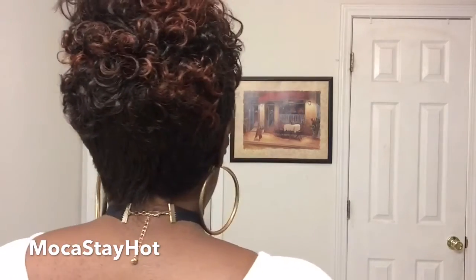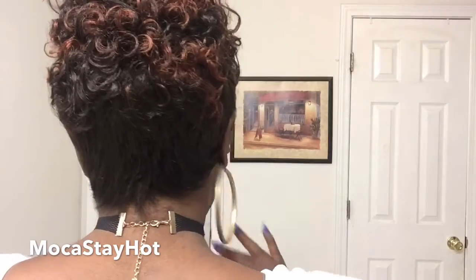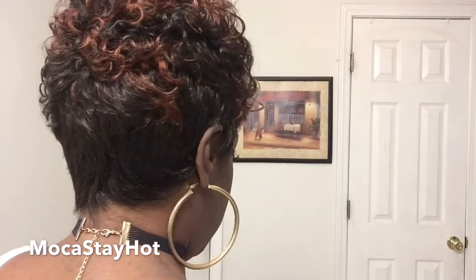It doesn't deter me from loving this unit, but that is unfortunately one of my cons. Let me give you a 360 of her. This is the right. This is the back — and this is one of the things I love about it, which is this tapered back. This back is awesomely done. And this is the left, and of course, back to the front.